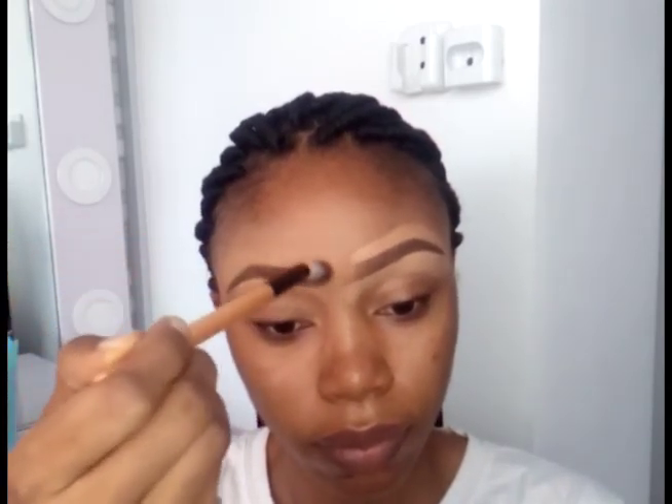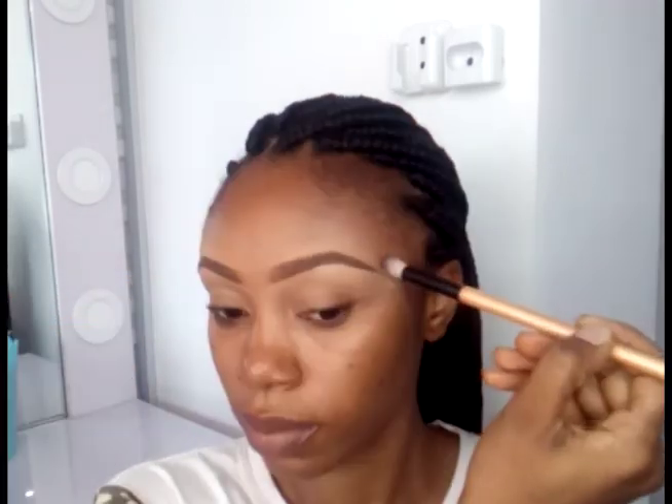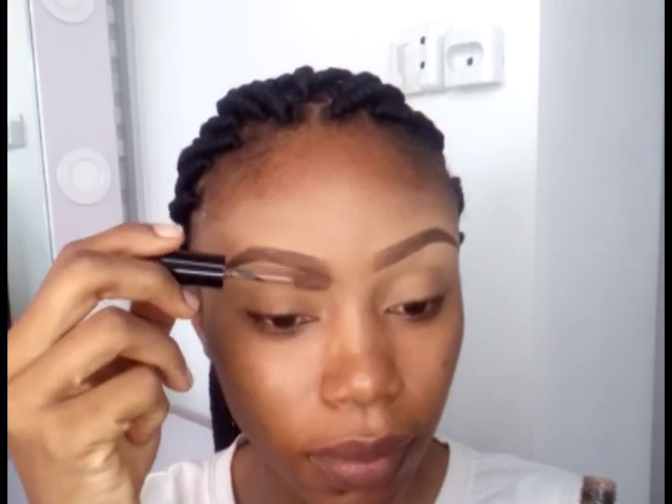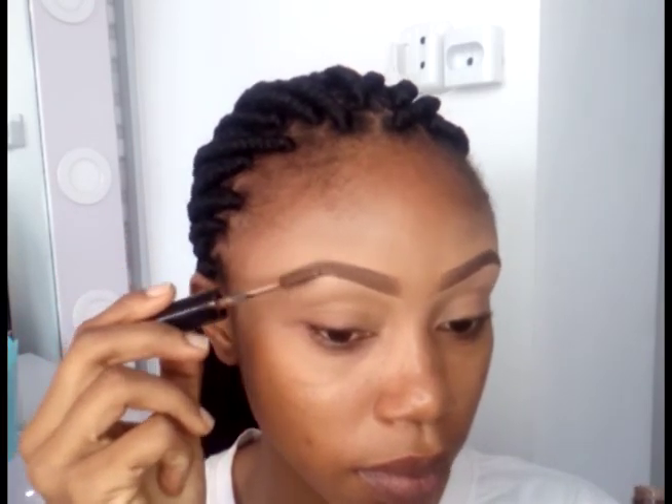After I've done this for both brows, I'm going to apply setting powder to set the concealer so it doesn't move. Then I'm going to use a brow set to further set my brows. That's all for this video — it's the finished look. Thank you for watching, bye bye!